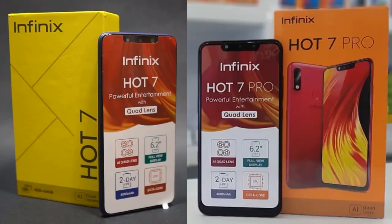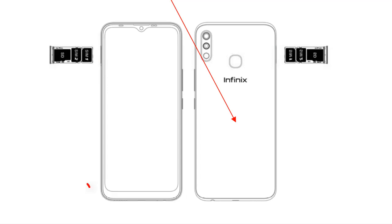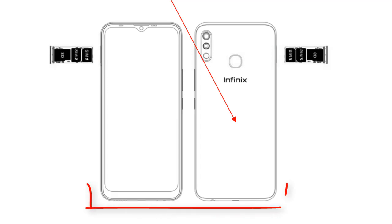During my search for more information, I came across this diagram of an upcoming Infinix smartphone, which I guess should be the Hot 8 based on the same water drop display design. If I'm right, then the Infinix Hot 8 will have dual rear cameras, a fingerprint sensor, volume rocker, and power button to the right, a triple slot SIM and SD card tray to the left, while the headphone jack, micro USB port, speaker, and microphone will be at the bottom — meaning nothing on the top side.